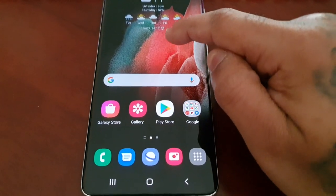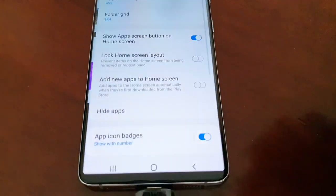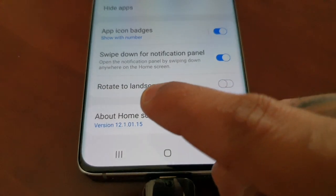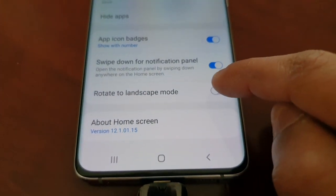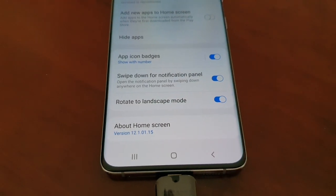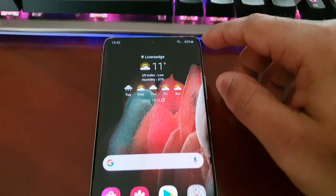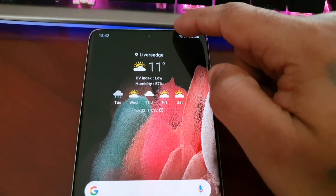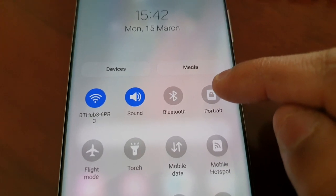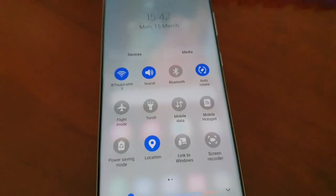The next part of the setup is to long press on the home screen, go to settings, and scroll down to where it says rotate to landscape mode — turn that on. Once that's on, pull down the notifications and where it says portrait mode, turn that on to auto rotate.